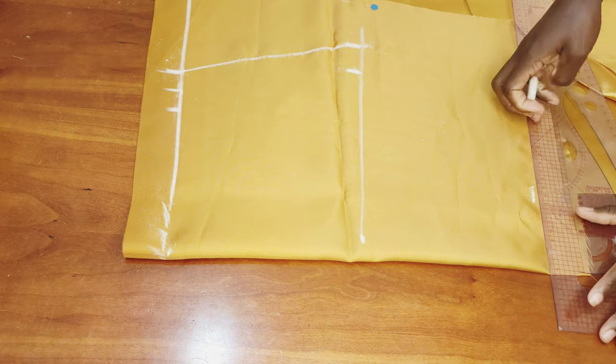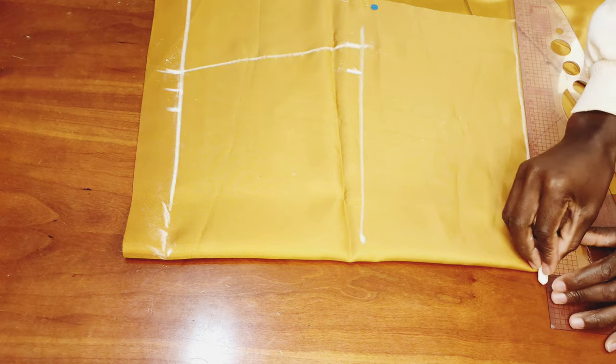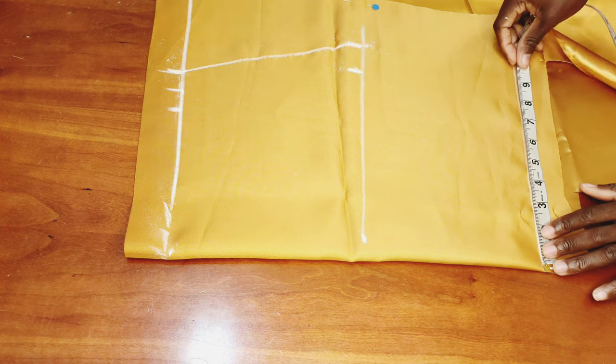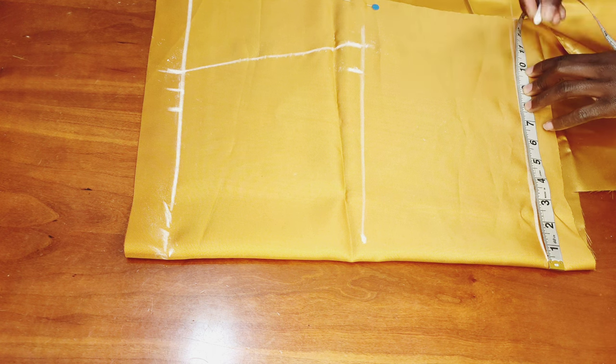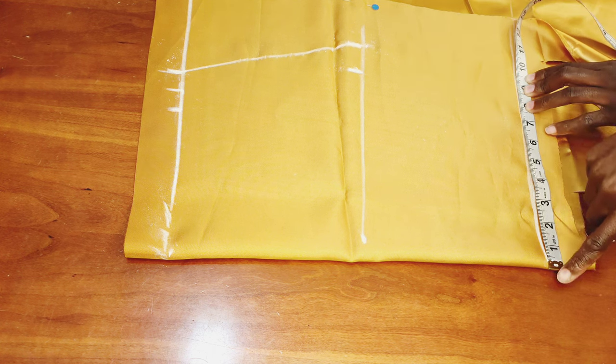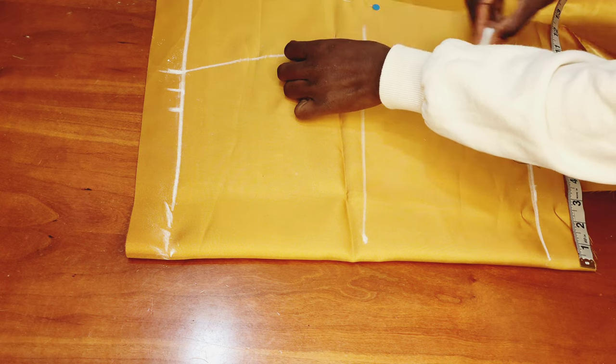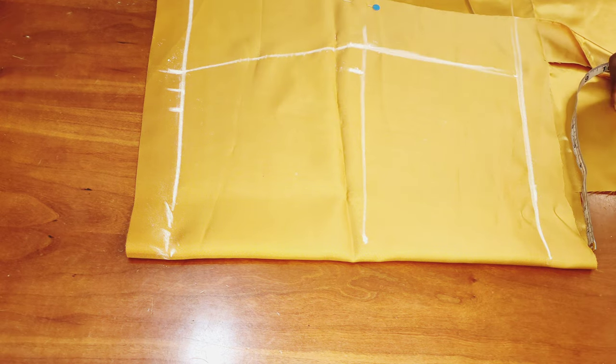Once I'm done marking the skirt length, I connect it with a straight line. Then I come to the lower part and measure 9 inches, mark it up, and go ahead to connect it.